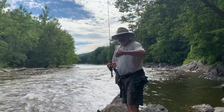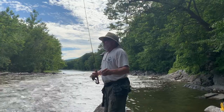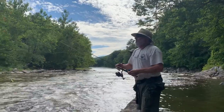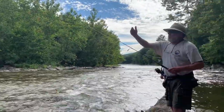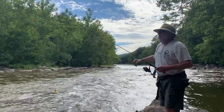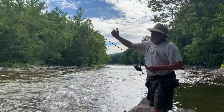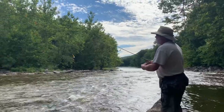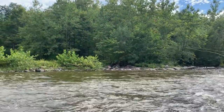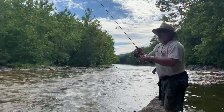Out on the Housatonic, I'm using a lead head jig — about a quarter ounce — with a scented auger tail grub plastic. It's a nice little run right here. What I'm trying to do is cast over to the other side of the run and pull the lure, keeping it close to the bottom before it gets into the heavy flow of the river. It seems like they're hitting right at that seam, so I cast out and just slowly retrieve, staying right near the bottom.